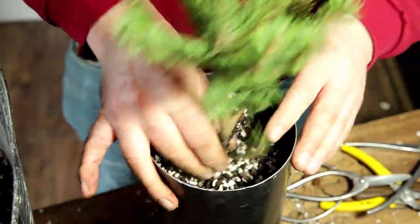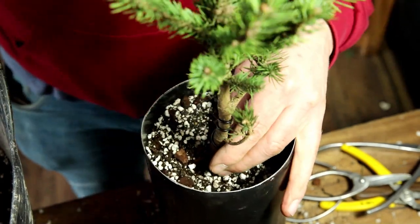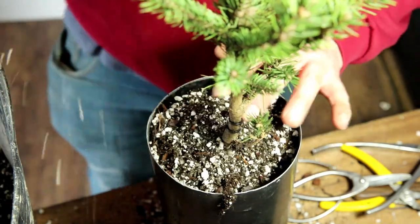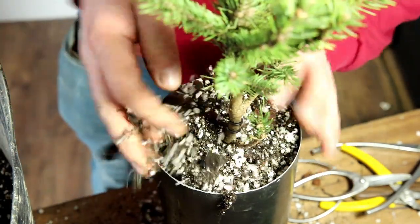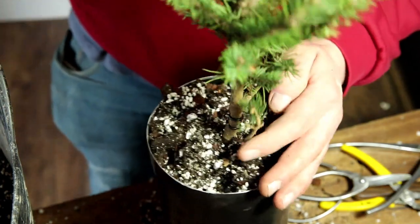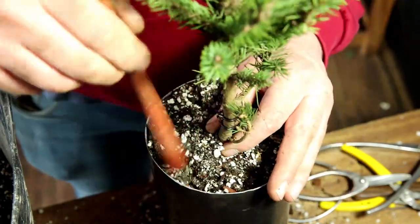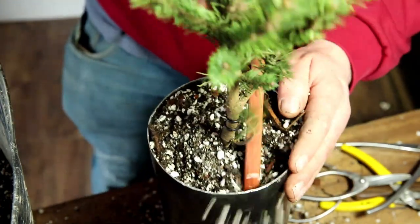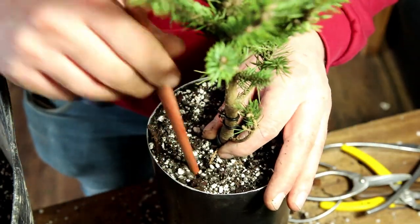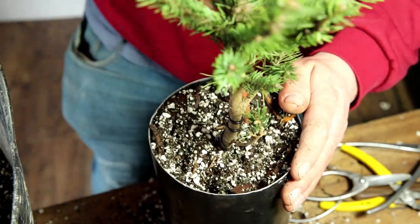There we go, lovely — can even lift it up just a touch. And with a bit of luck, we're all systems go for an exposed root spruce — how interesting would that be? I've not done a lot of work with this variety. This is a Colorado blue spruce — I think it's Picea pungens glauca.